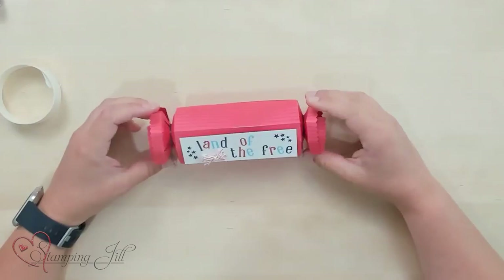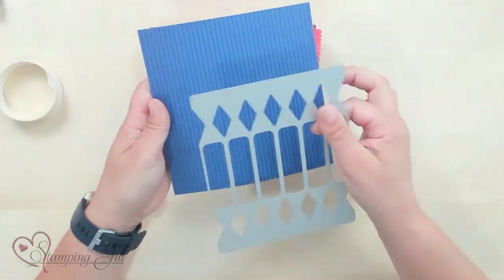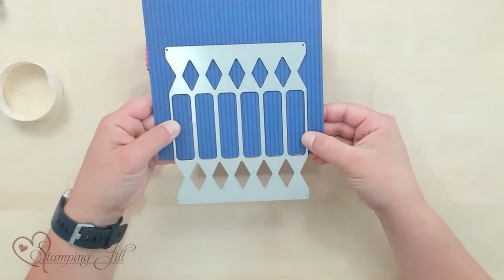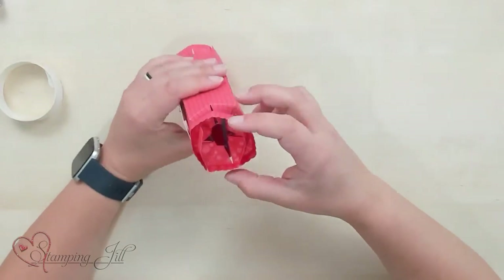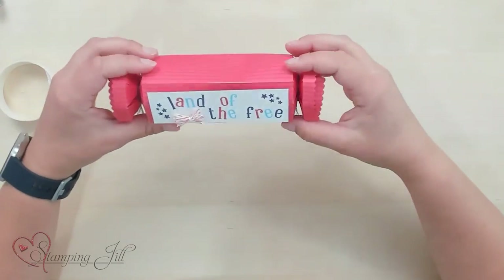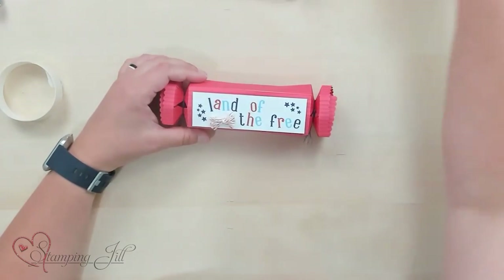The last one I want to show you says 'Land of the Free.' You can see this one's a different shape and a little bit bigger. So on this one I cut out four pieces of 6x6 designer series paper, all that same way, cut at the same place on the die, and then I put them together. So you can see I overlapped it so it has four sides. Another one you could do is a triangle one that has three sides — I didn't get that one done, so I don't have that to show you. But stampandjill.com will have a blog post that will show that triangle idea for sure.